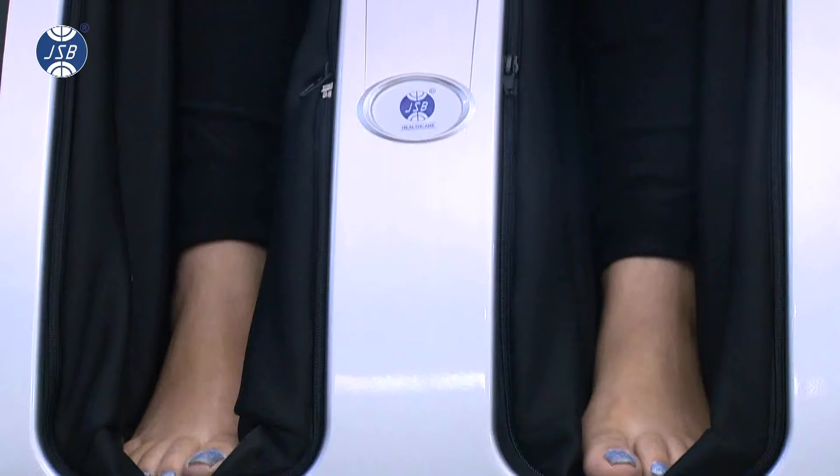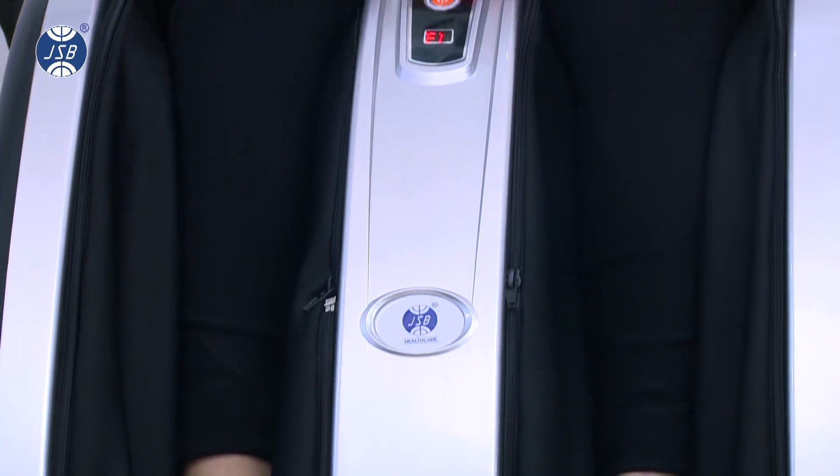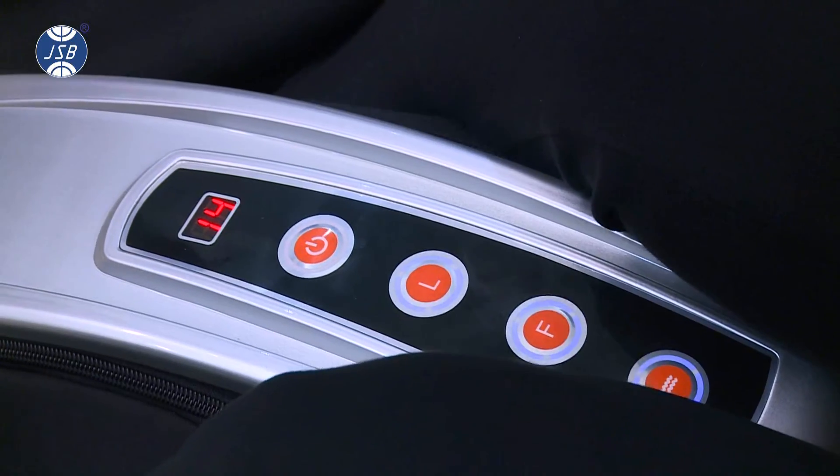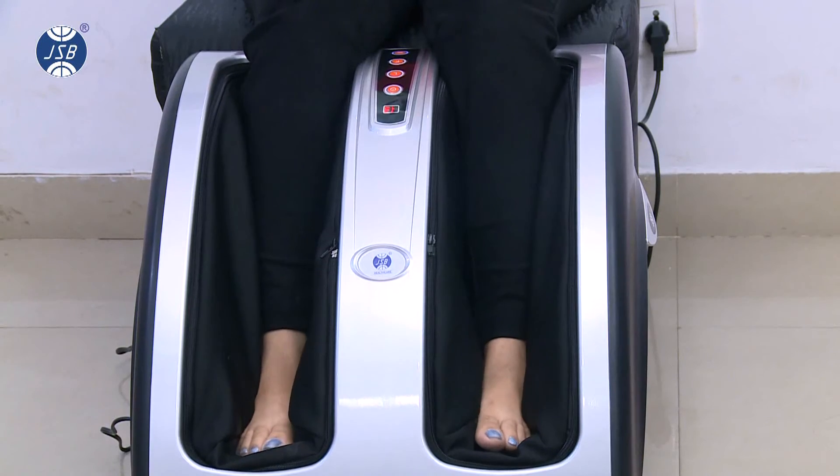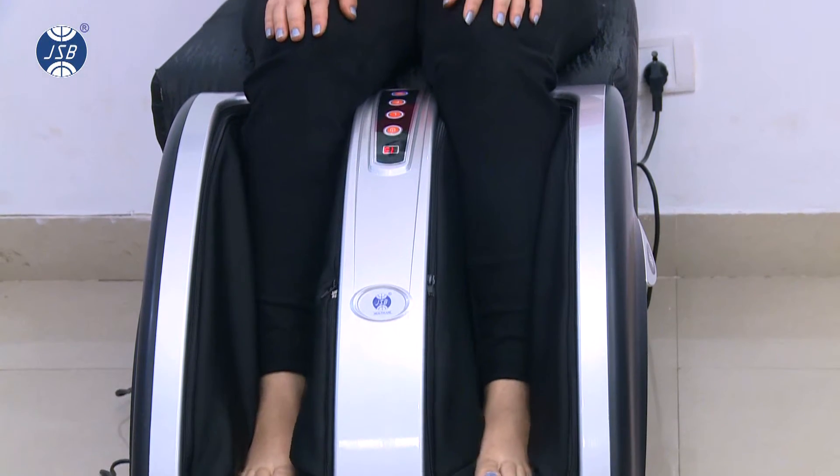To turn on the calves massage, press the L button. You can see L1 on the screen. Pressing the L button again will increase the intensity of massage and you will see L2 on the screen.